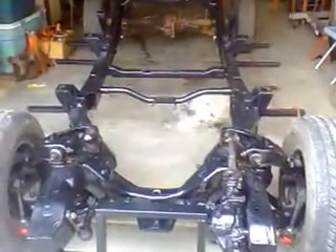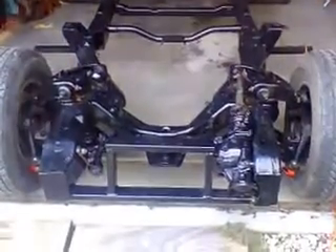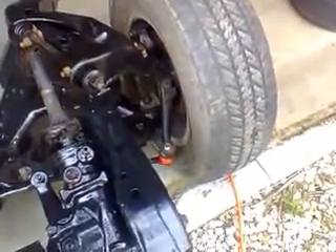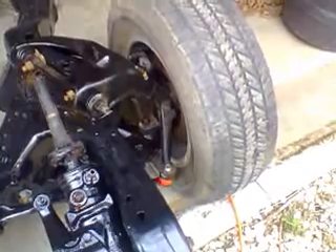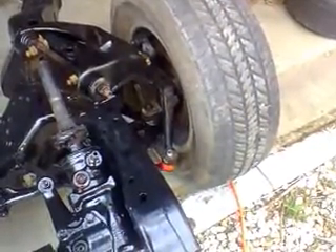It's an S10 chassis going on my 51 Chevy project. I just put on some drop spindles that were given to me by a guy from my forum that I belong to. I've got my Camaro rotors, Camaro calipers. It's from a 3rd gen Camaro, an 84. Everything fits perfect.